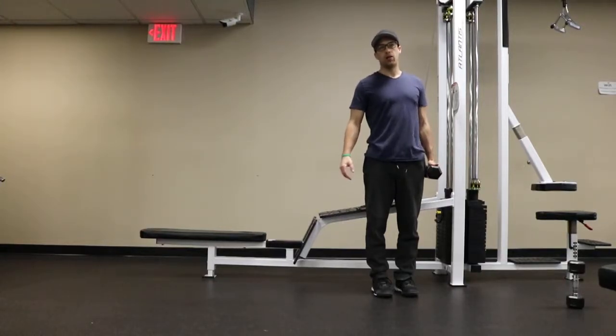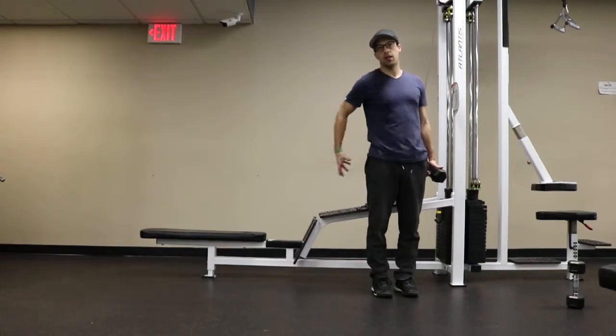Single Dumbbell Lateral Lunge. This exercise works the major muscles of your thighs, especially your inner thighs and also your glutes.